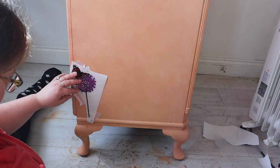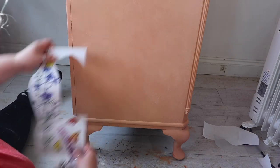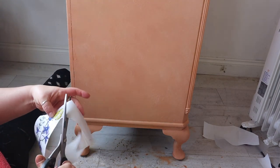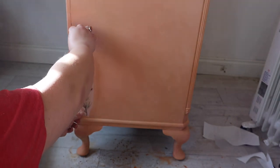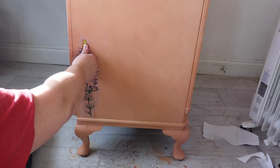I hope you caught all of that — I fast forwarded through a lot of it because it's quite a big old piece and there were quite a lot of layers of paint there, which is why I left it overnight to dry. The next thing that I did is started to cut out the individual flower elements from the wildflower and butterfly transfer.